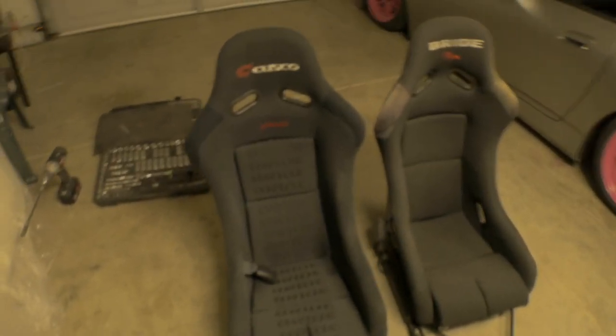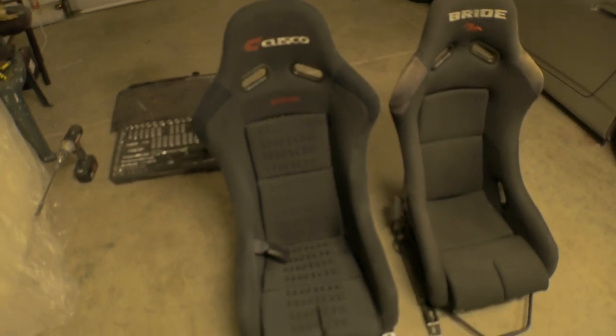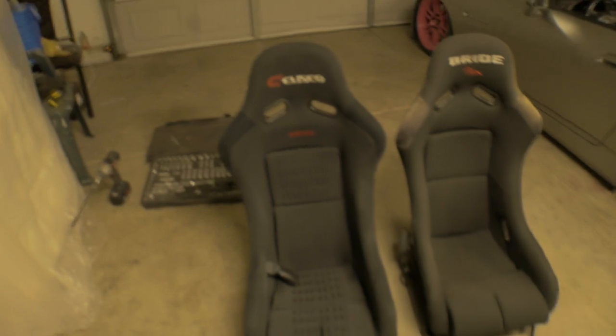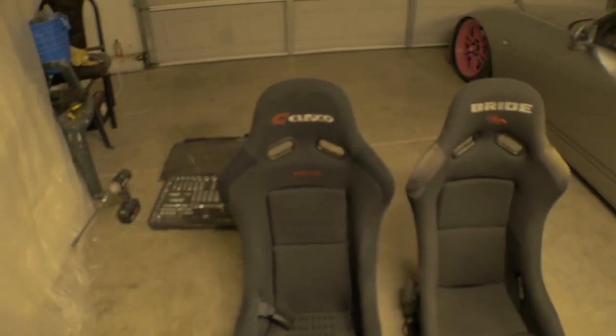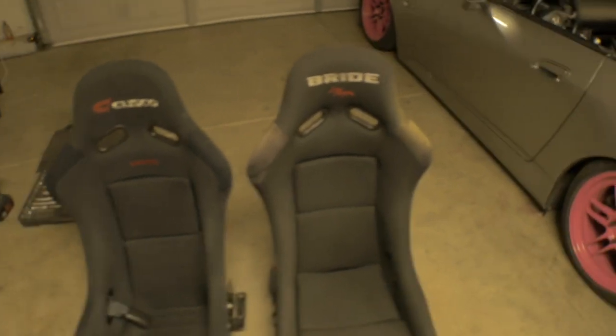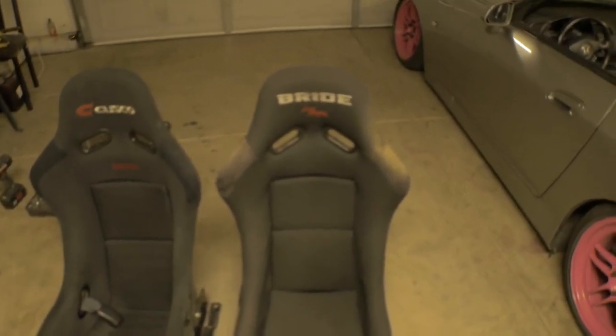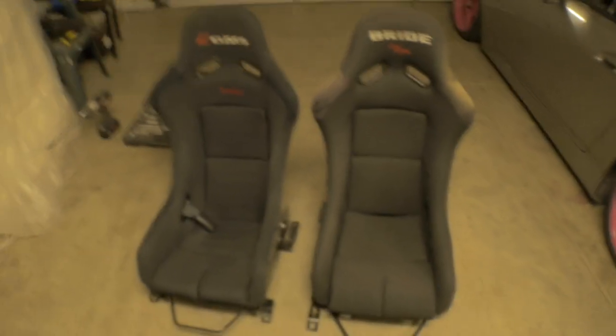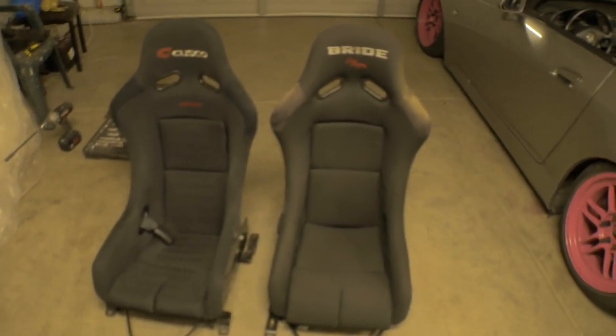Looking at these two seats, you could probably tell which one's real if you're in the Bride community. This is the Bride Cusco collab versus what looks like a Zeta 3 rep. I had this rep that came in my AP1 car, got rid of the other seat, didn't really care for it — but it's great for this demonstration to show you guys the ins and outs.